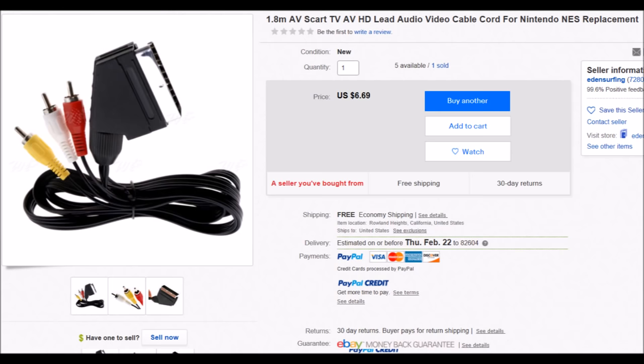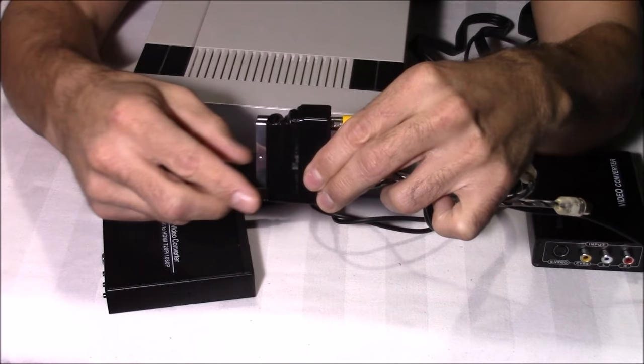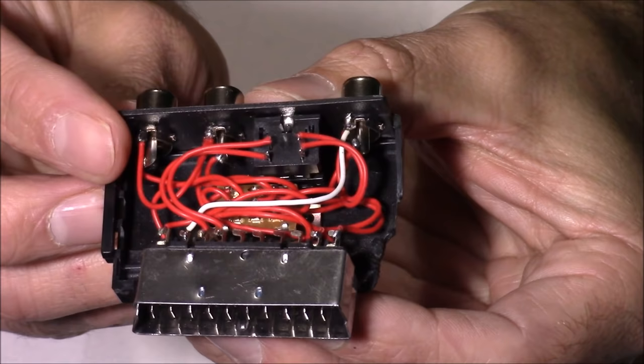Now I'm going to open up this composite to SCART converter and show you what's going on inside. As you can see, inside here we have two leads coming off each audio input, then four leads coming off the S-Video input, and four leads coming off that yellow video input.